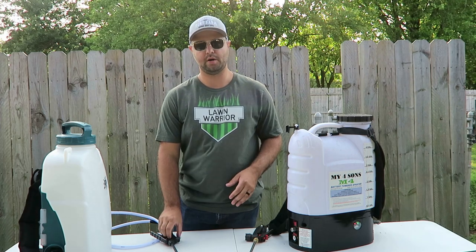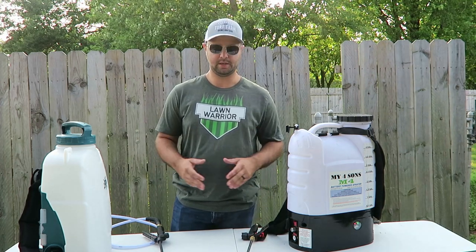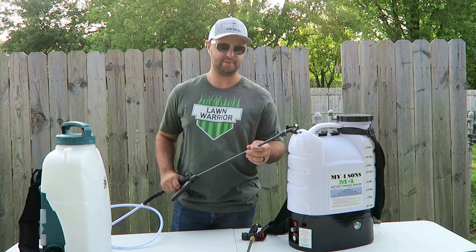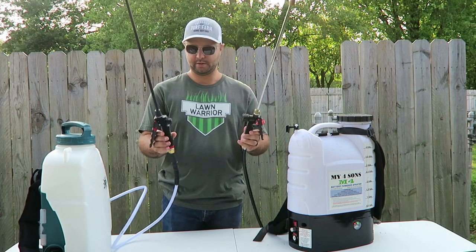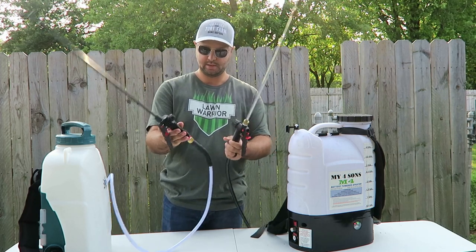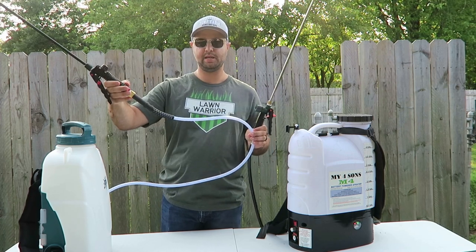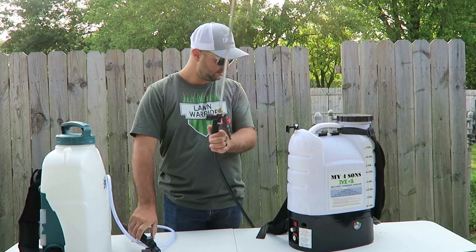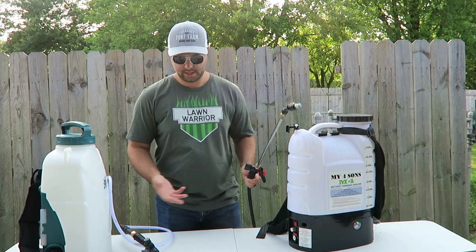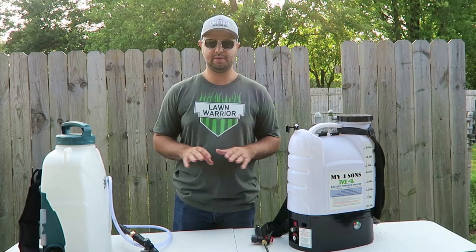The biggest difference with the wands: the Spraymate has a carbon fiber wand and the MyFourSuns has a stainless steel wand. They perform pretty much the same, though the stainless steel will probably last a bit longer. The carbon fiber feels strong and sturdy. The Spraymate has about a five-foot hose, and the MyFourSuns has about a six-foot hose. Both hoses perform very well — I haven't had any major clogs. As long as you're using the filters at the bottom of the tanks, you shouldn't have any clogs in the hoses.